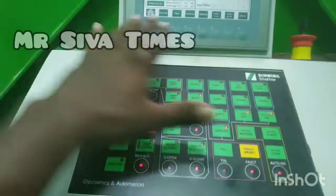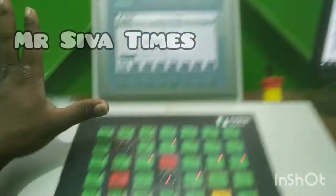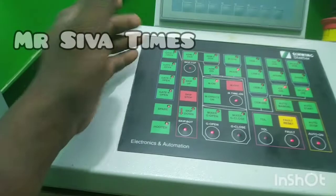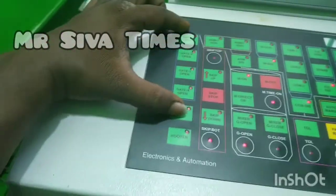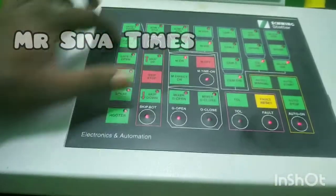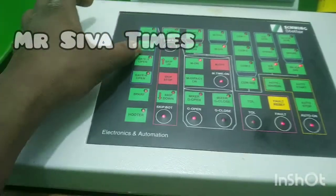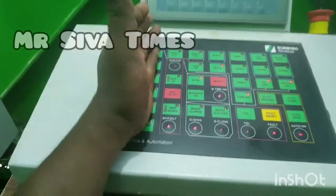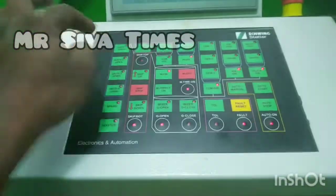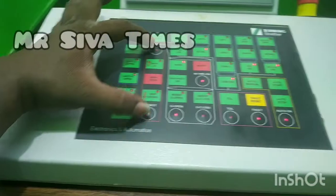We are going to show you a keyboard and display. Here is the blue color outline. This is an aggregate line. This is the path. This is a skip line. This is an aggregate. This is a skip.